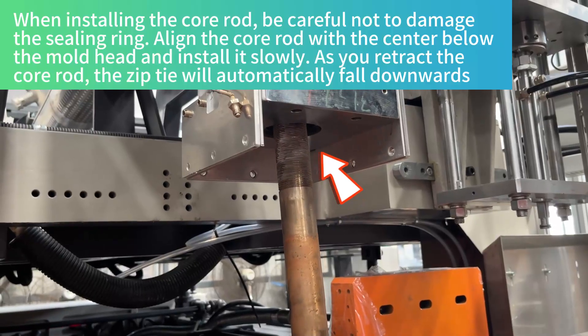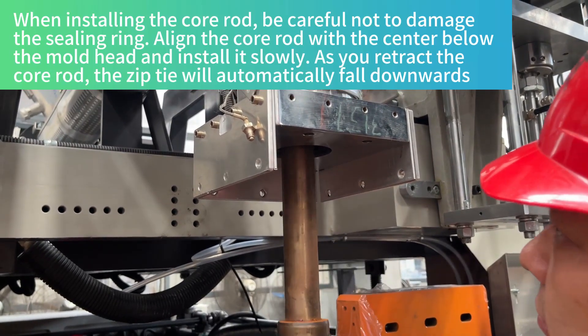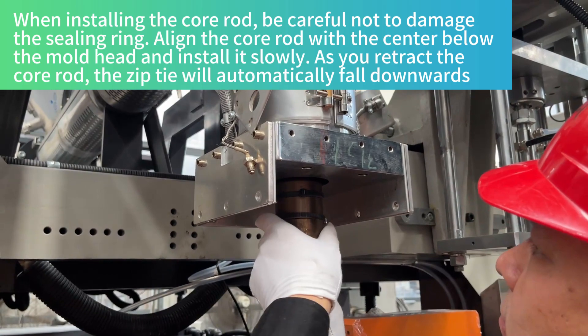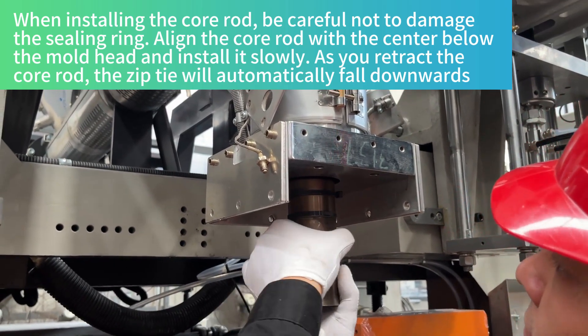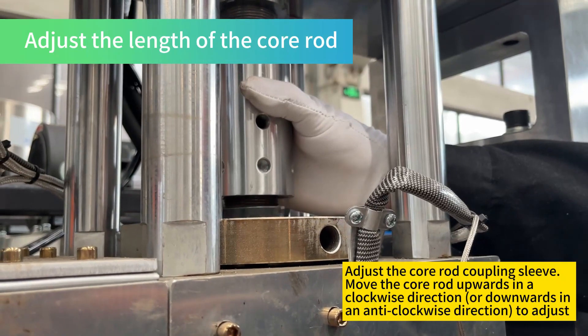When installing the core rod, be careful not to damage the ceiling ring. Align the core rod with the center below the mold head and install it slowly. As you retract the core rod, the zip tie will automatically fall downwards. Adjust the length of the core rod.